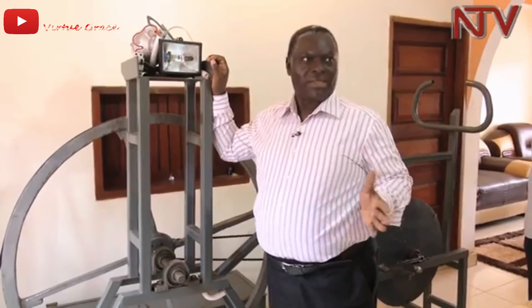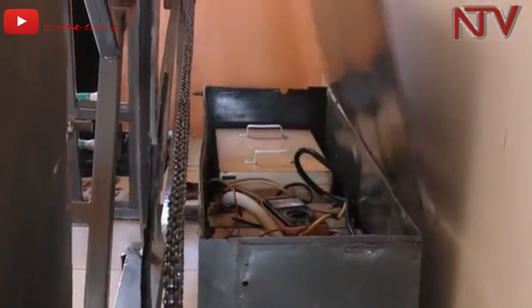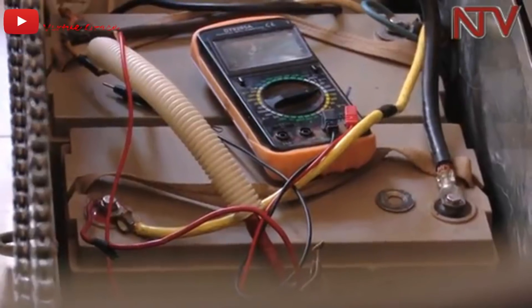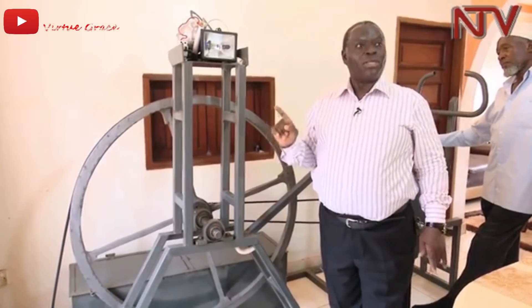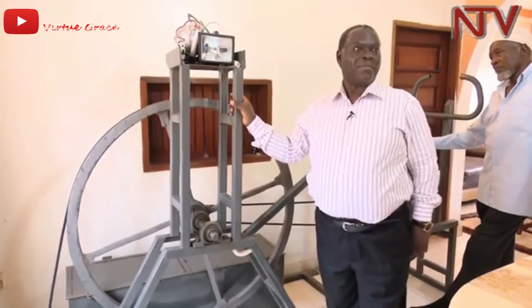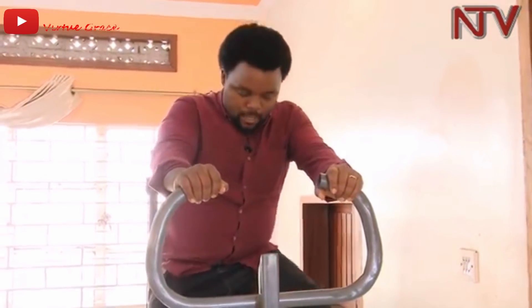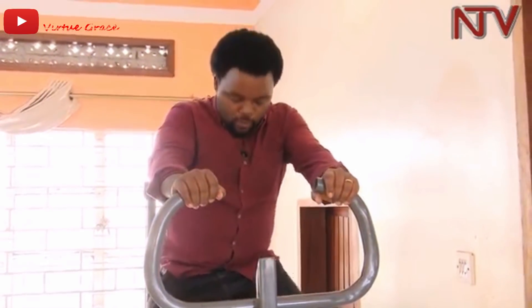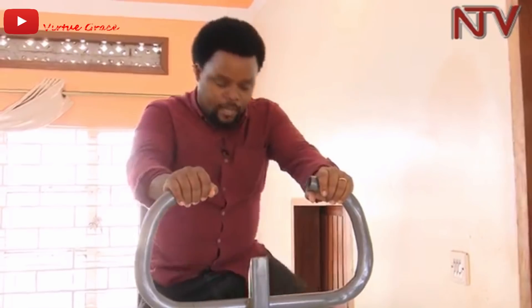The power is stored in the power box, which has batteries, and an inverter helps convert the generated power into alternating current. According to the revs of the output, it is equivalent to that of a car engine. Pedaling for just two minutes can generate power that can run a TV set for two and a half hours, plus 20 bulbs each at 20 watts — which translates into 400 watts — and doing all this is as easy as water flowing under the bridge.